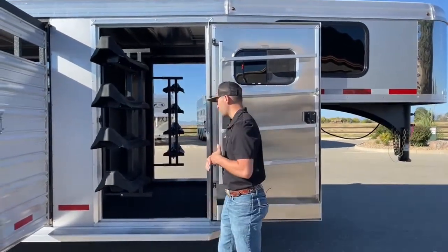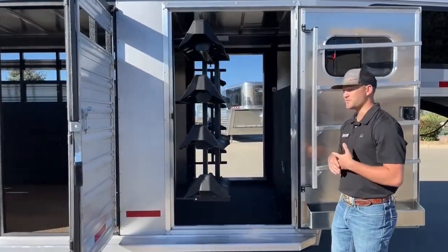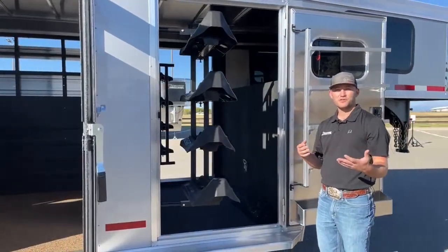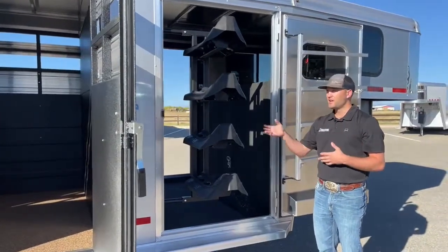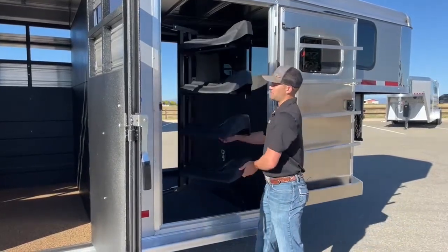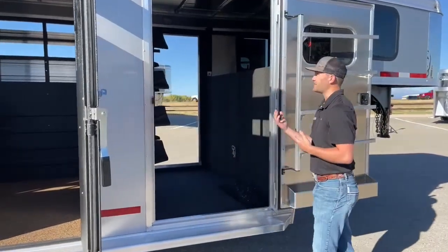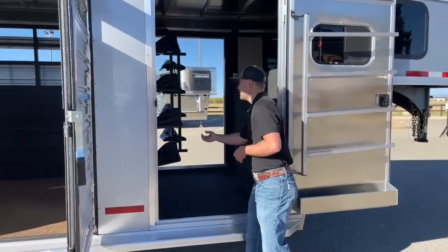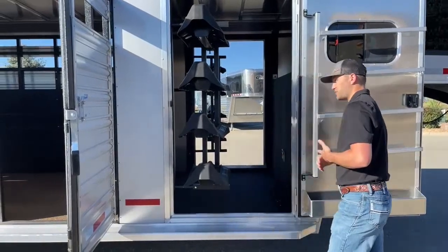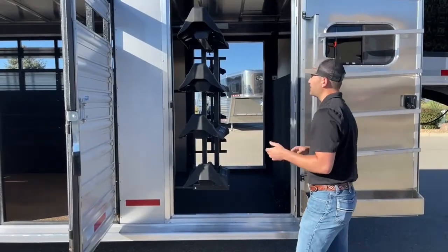Moving over here into your tack room area, we do have a four-tier swing-out saddle rack. It's going to mirror the other side, so you're going to get eight saddle racks with this trailer, which is really awesome especially for a stock combo. With a stock combo it can switch up from day to day, so it's really awesome to have that many options for carrying tack. Each saddle rack runs off a little gas piston — you start pushing it in and it'll pull itself in, and you start pulling it out and it kind of helps you pull it out. That way all your saddles are right here where you're going to be saddling, your blankets are right here, and it makes it really easy and effective.